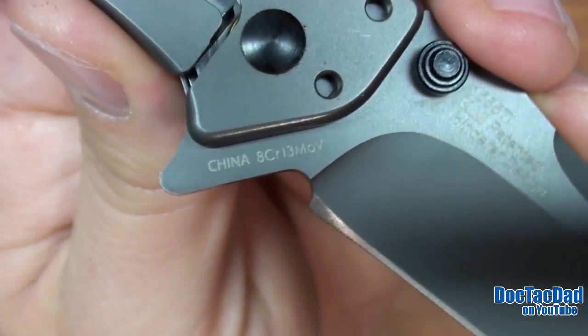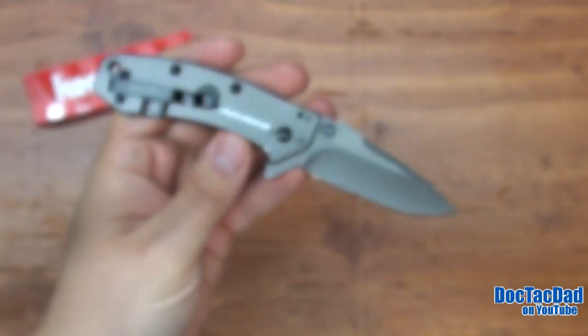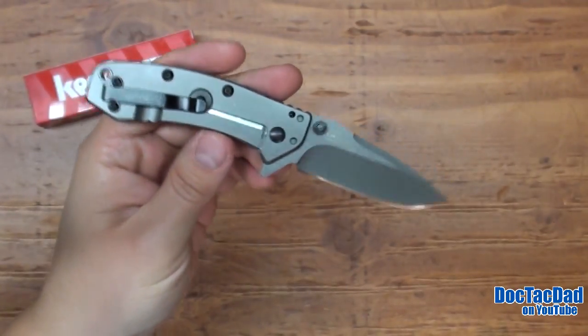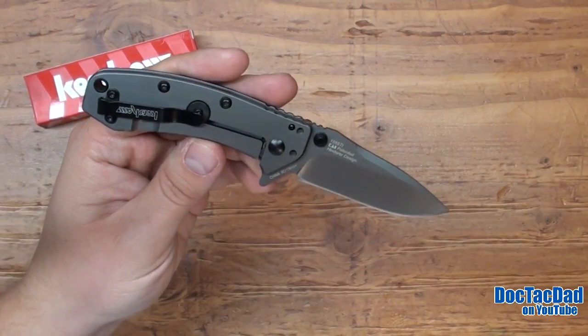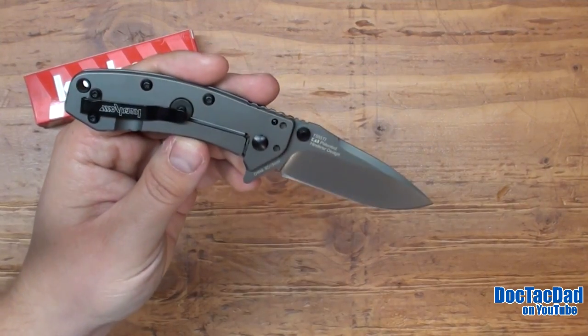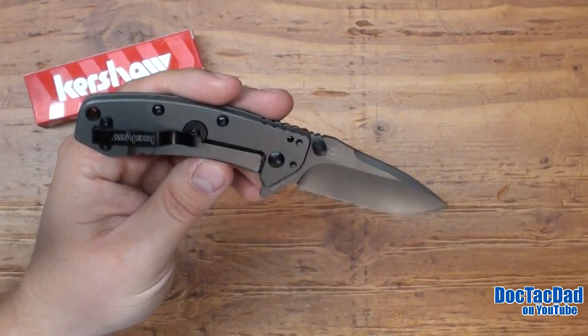It is a Chinese-made knife and it has the 8CR13MOV steel. I'm not even going to really talk about the steel. Most of you guys know at this point about the Chinese steel, and know that it is actually a really good EDC steel — definitely user-serviceable — and there's absolutely no problems with that steel at all.